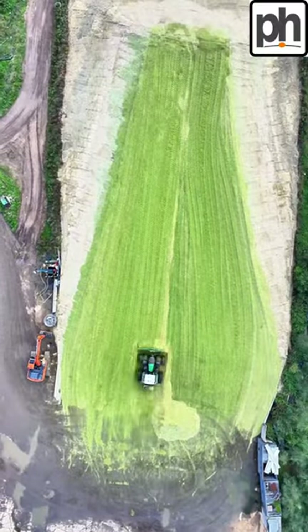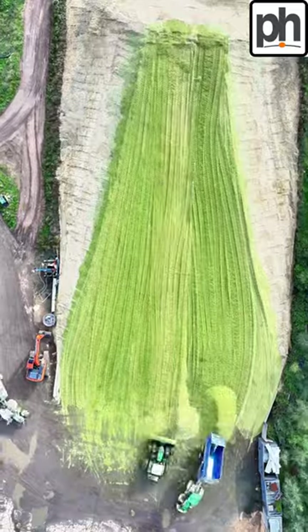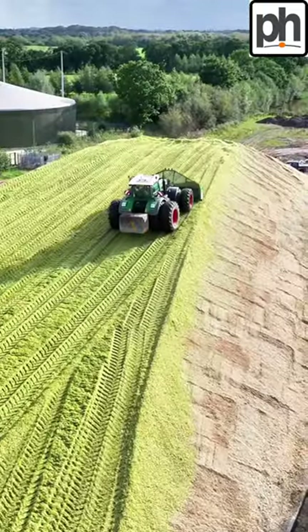It's great to see a bit of an aerial shot to actually watch in action exactly what it's like when he's pushing up.